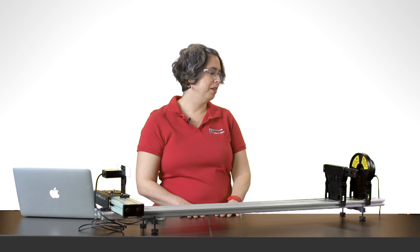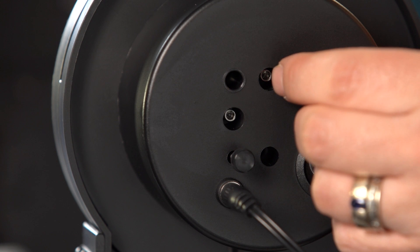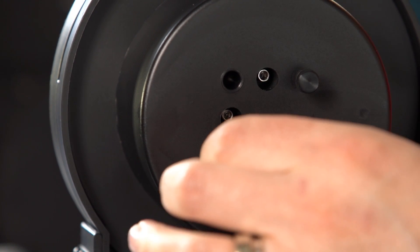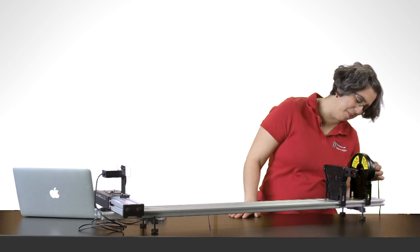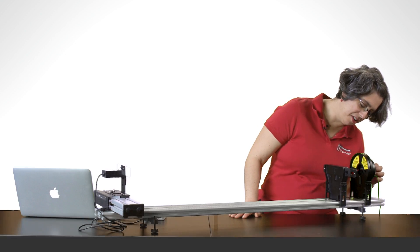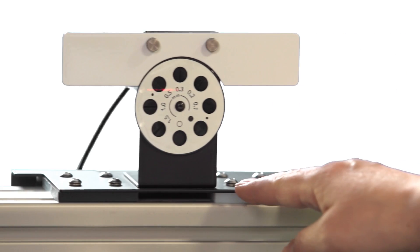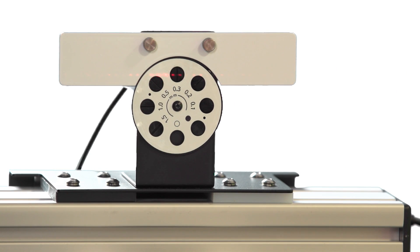I'm going to show you two different slit patterns that you can collect data with using this apparatus. First, I need to adjust my laser to make sure that it's going to be actually pointing through the slit. There are two screws at the back that let me turn it and get it centered. And if I put this in the center, I can use that to help me guide getting the diffraction pattern to the right location.